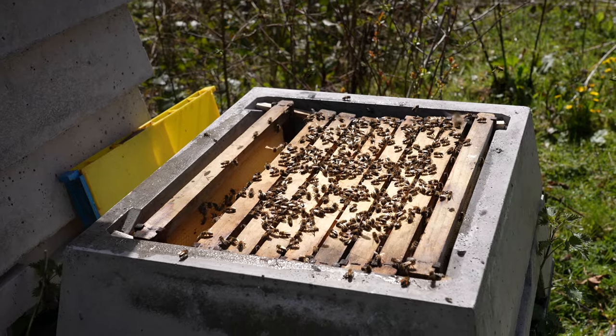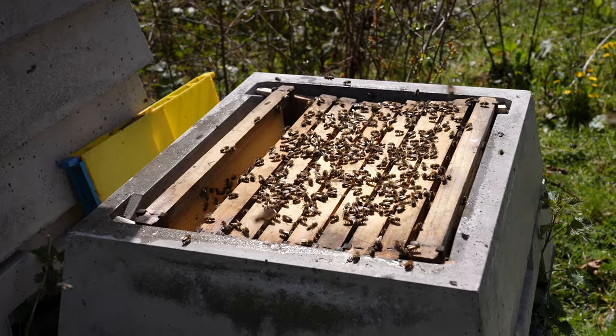Today is the day that we're going to go into my concrete beehive, check that they've made it through the winter, and then set them up for expansion into 2023.